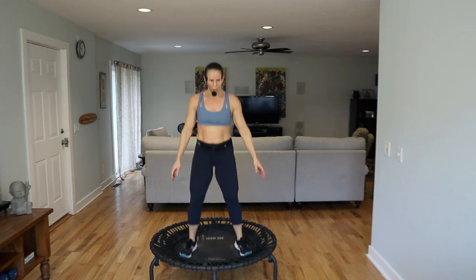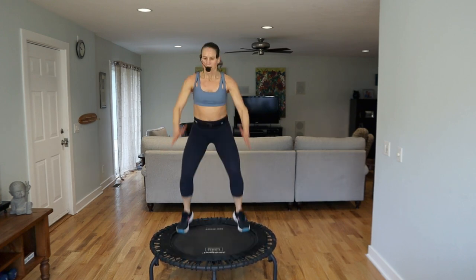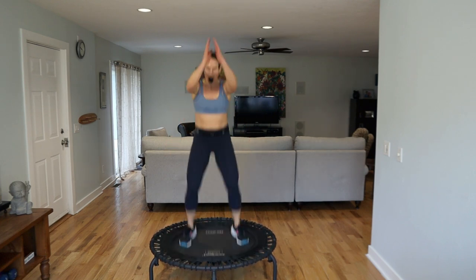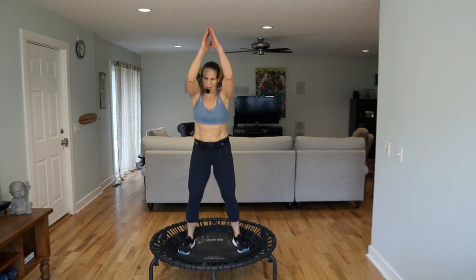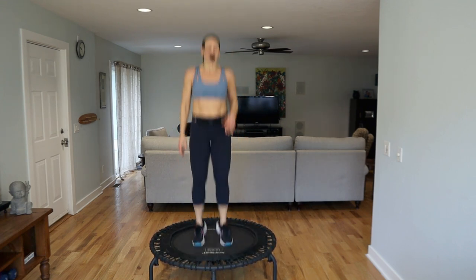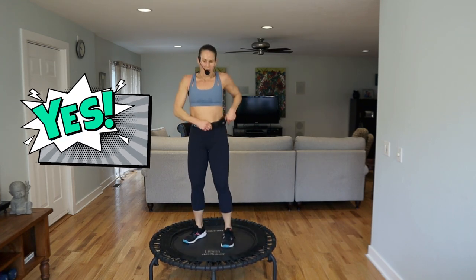Basic. Yeah, looking good you guys — how do you feel? Tighten it up in that low belly. High bounce. You guys want to do some core? Of course! Come on your back.